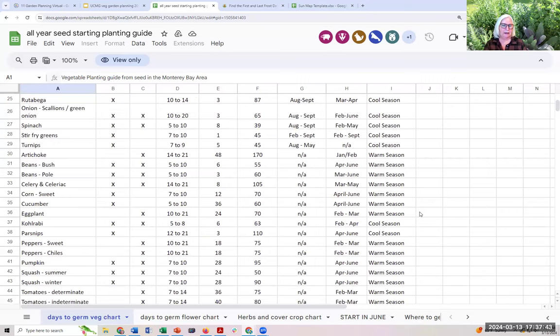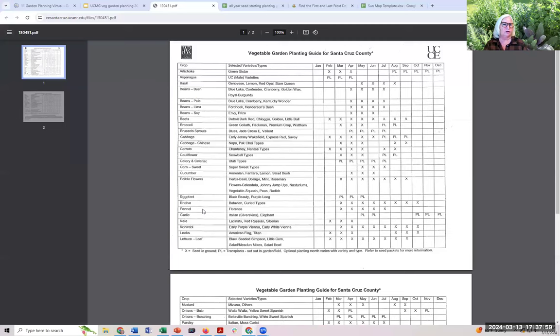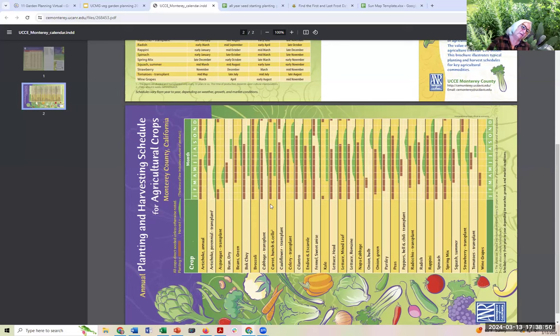There are also other calendars that are easier to get your arms around and more general. An older calendar we've had for years shows X equals seed in the ground, PL equals transplant — when to plant as a seed and when to plant as a seedling. Monterey County also has a planting calendar, though it's very broad. And if you turn your head sideways you can see a graphical representation of the date ranges.